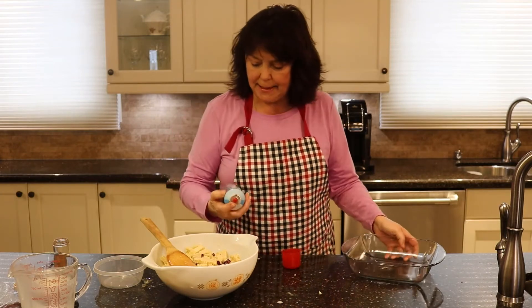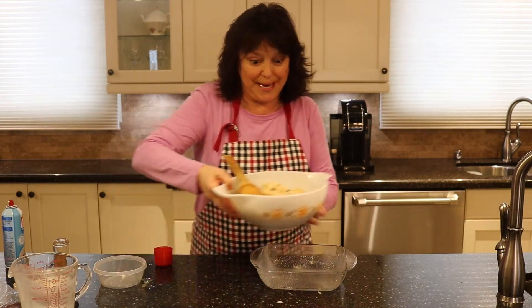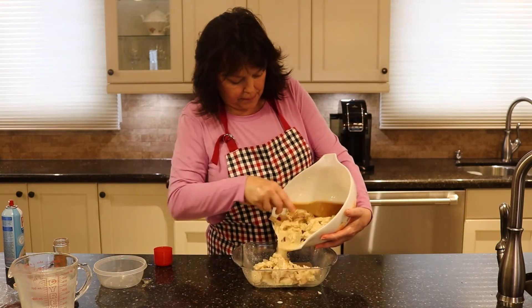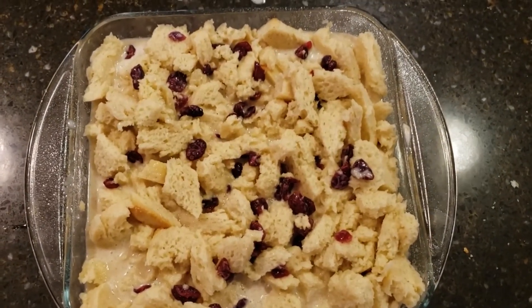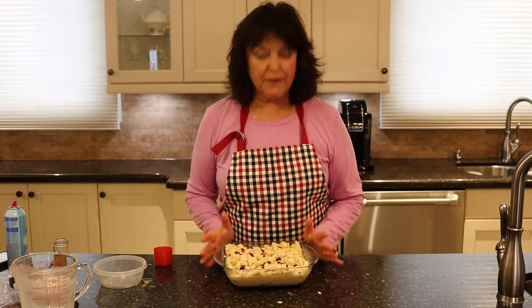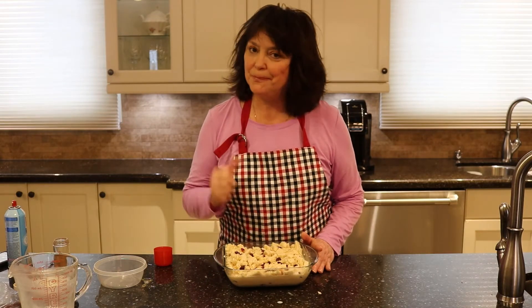Now let's prepare our pan. I'm going to give it a little spray and very gently pour this right into the pan. Don't be concerned if you see a lot of liquid — that is totally going to be evaporated into the bread. I'm going to put that into a 375 degree oven for about 50 minutes, after which it's probably going to be nice and golden brown. I'm going to cover it in tin foil so it doesn't brown any more than that, and then cook it for another 30. I'll be right back.